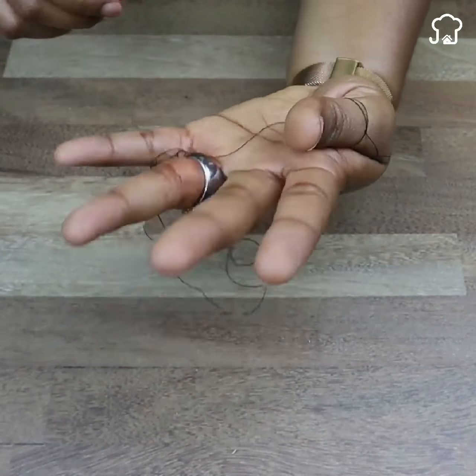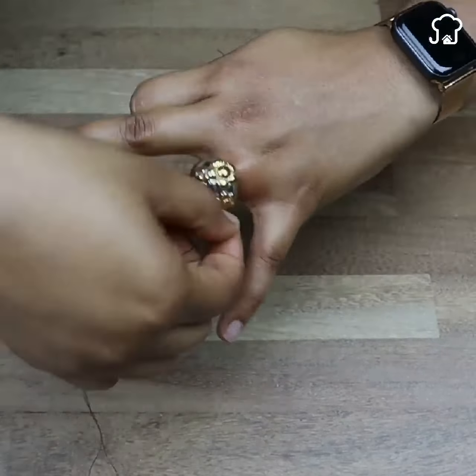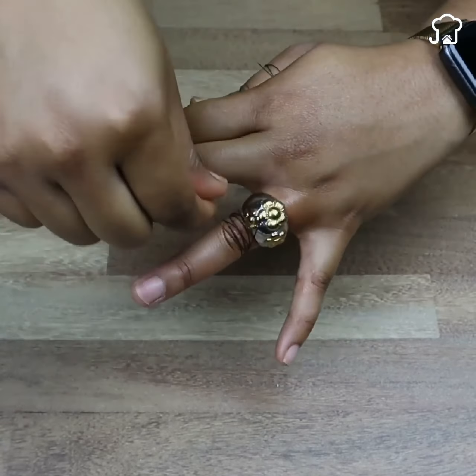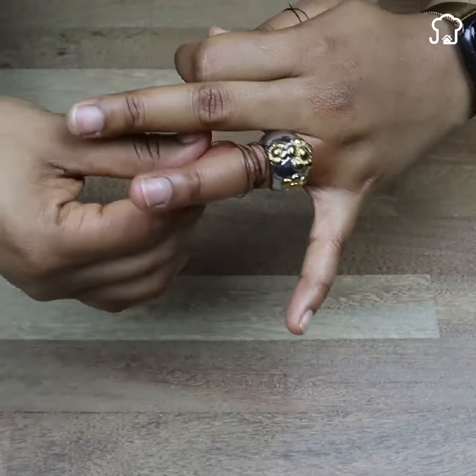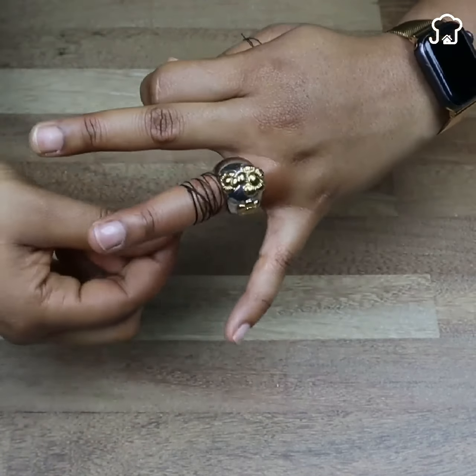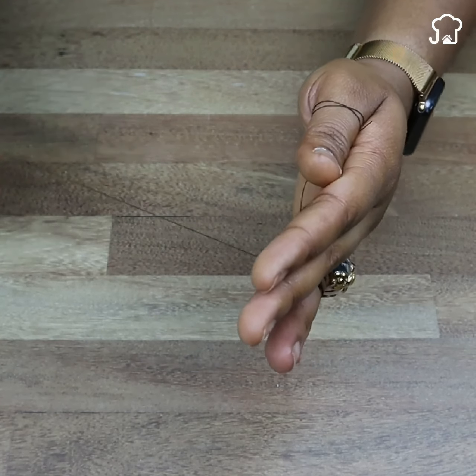Now we take the other end of the thread and start turning and turning around the finger many times until we cover it. Let me know in the comments below if you have ever had the bad experience of having a stuck ring — I am always reading your comments. Once all the finger is covered, we cut the end of the thread.